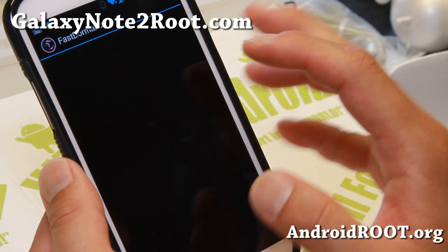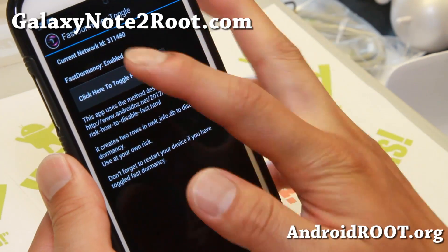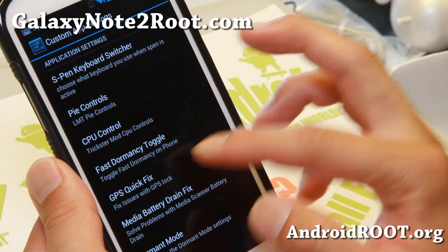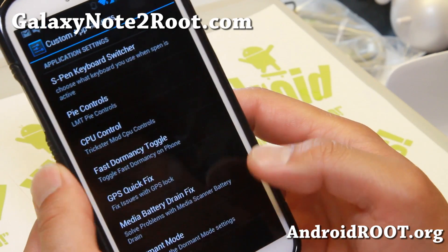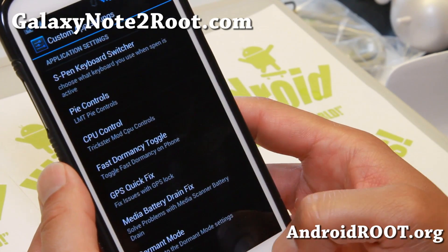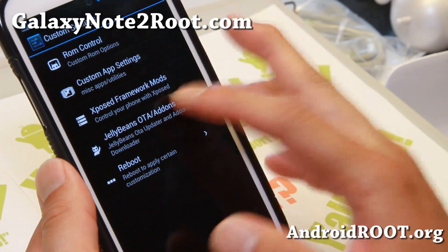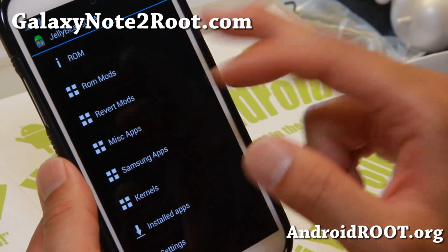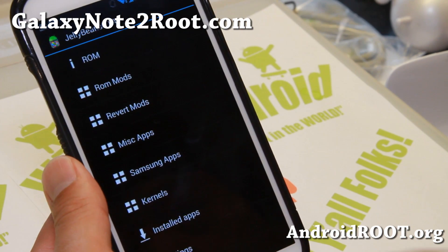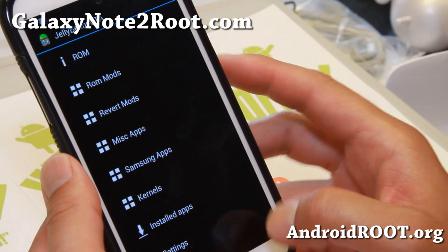Fast dormancy — this can possibly save your battery life, so do turn it on. It is enabled already. And also GPS quick fix — if you're having trouble with GPS, you can use that. Media battery drain fix — you can use that. So a lot of good things here. Also, Jelly Beans OTA — this will actually allow you to update your ROM on the go. And also MISC applications you can download.